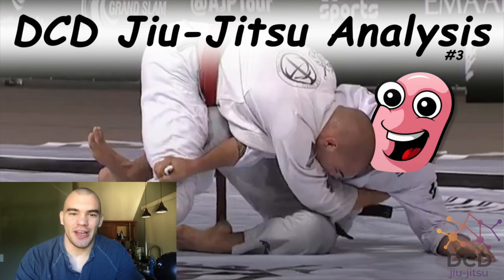What's up guys, this is Jiu-Jitsu Analysis by DCD, episode number 3. Today we're going to be taking a look at two of my passing systems — both my side smash passing system and my over-over style passing system — from a small clip of mine at the Rio Grande Slam. Let's check it out.